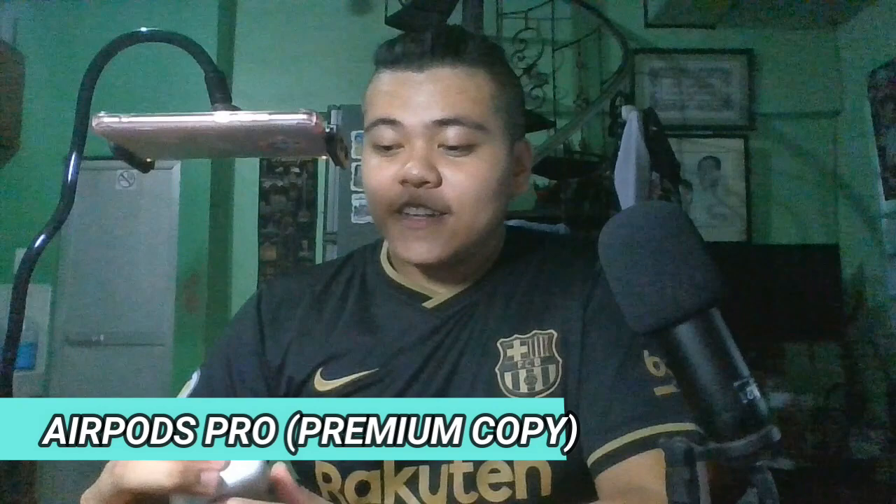Itong Apple AirPods Pro guys, premium copy siya, one is to one. So kung gusto nyo siyang i-connect sa phone nyo, madali lang — either Apple ka or Android, kayang-kaya. Ako, I'm using an Android phone and gumagana naman siya. Talagang maganda naman yung sound quality niya.